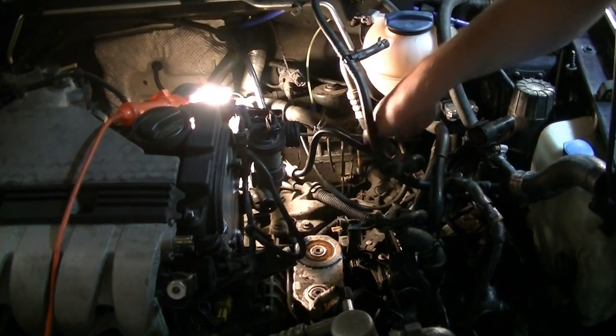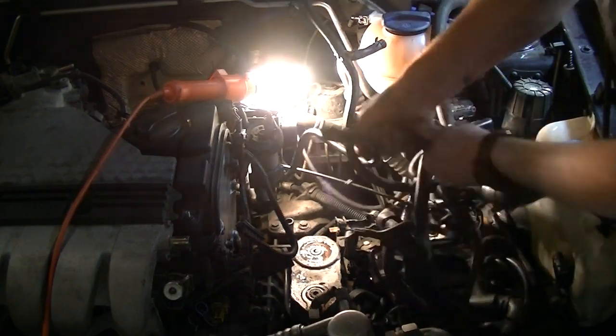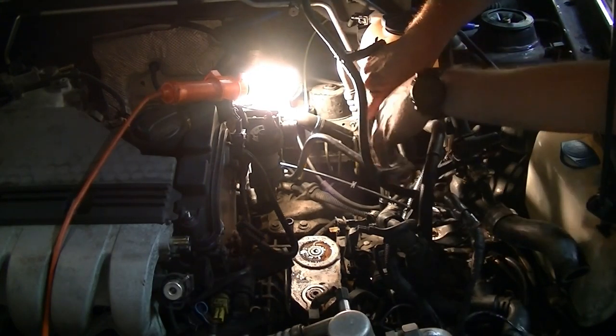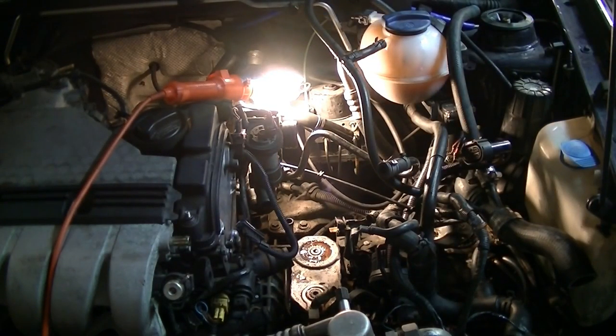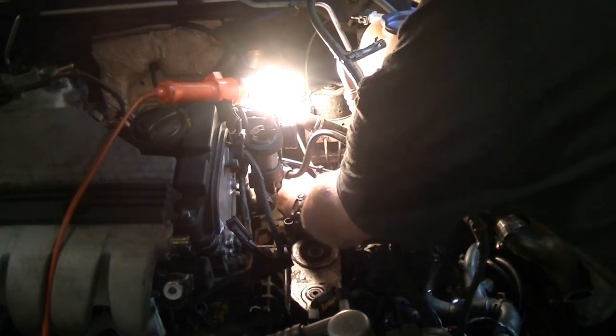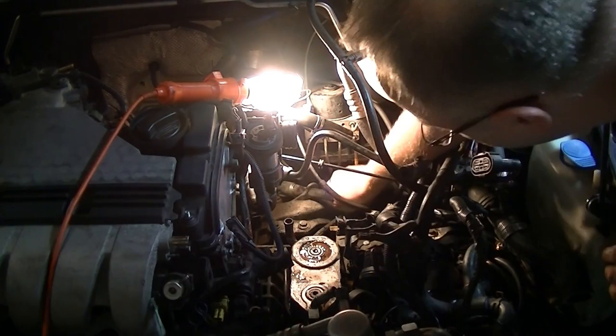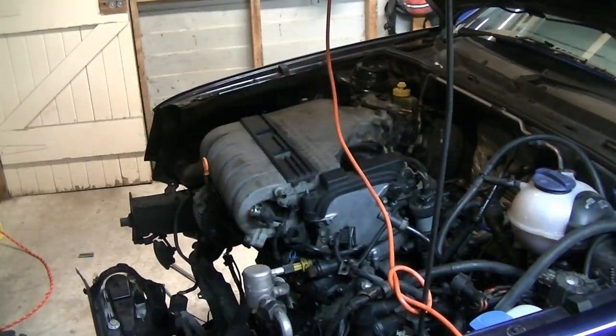Next up, the transmission shifter cables. Looks like there's a clip that holds the cable in. There we go — little clip — should be able to push this cable out of there. That's pretty much all the hard work done. There's only really the engine mount bolts holding this in now, so I'll get the chains on it and start getting ready to pull it out.